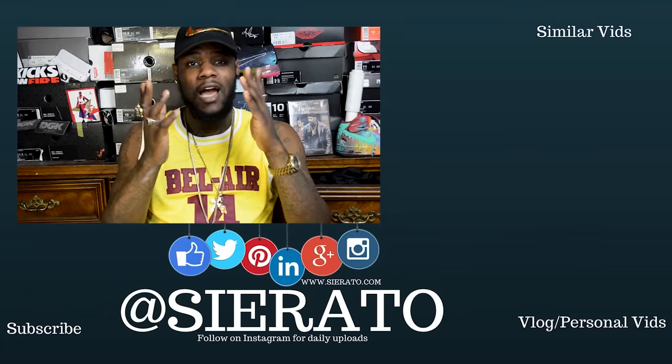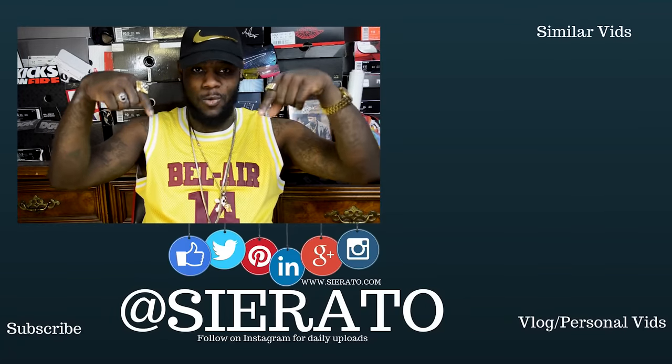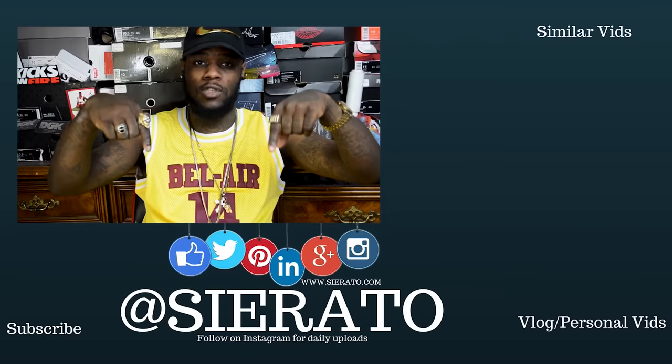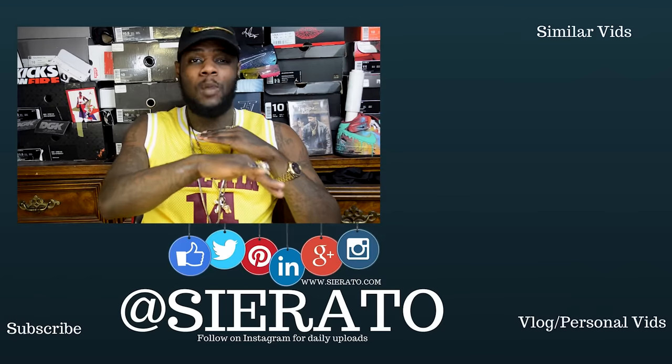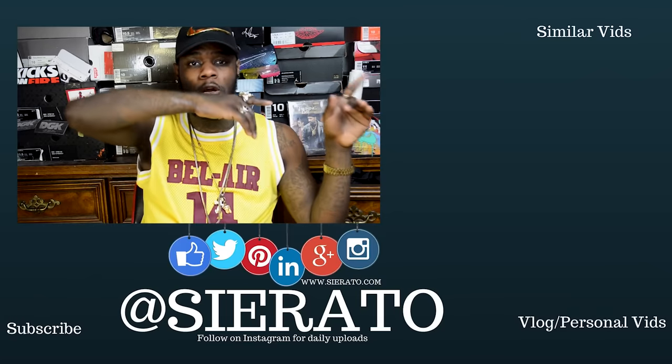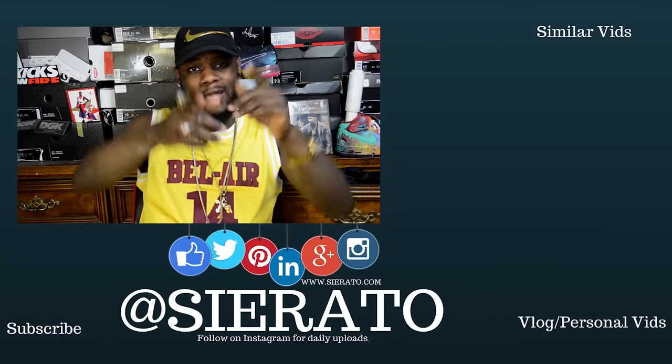As always, thanks for watching guys. Subscribe to the channel right down here, follow the links as well if you would like to buy your own shoes at itserato.com. Follow our videos over here, and if you want to see the vlog and personal side of the business, check out my personal lifestyle channel right down here. I'll see you guys next time.